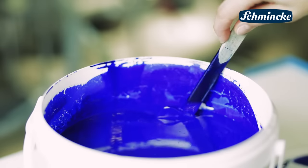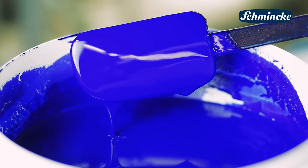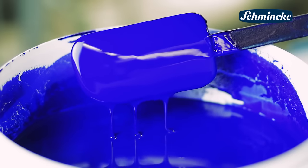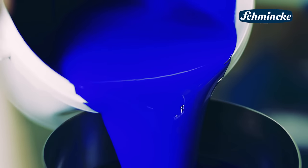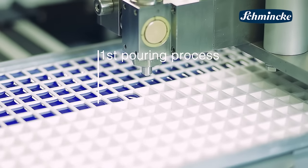The watercolors to be poured are already produced. They have been micro milled several times so that all pigments are very finely ground. In the first step the watercolor will be filled into the funnel of the pouring machine. Now you can see the first of our four filling processes.